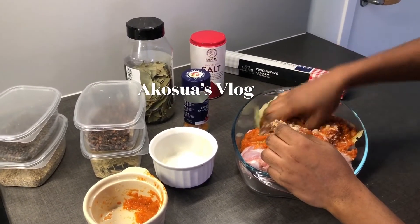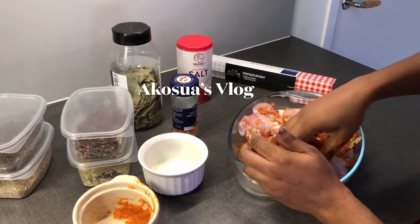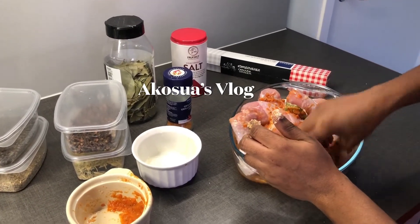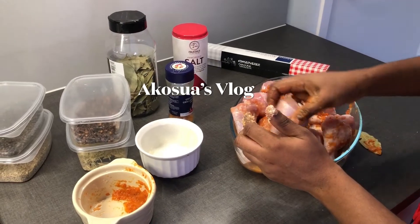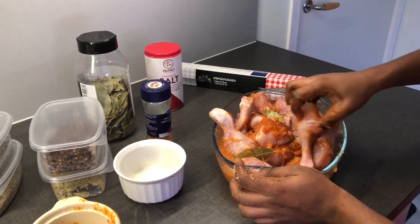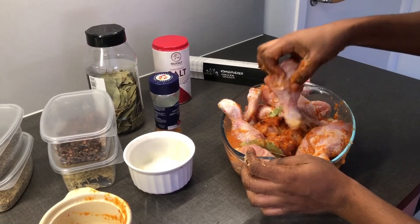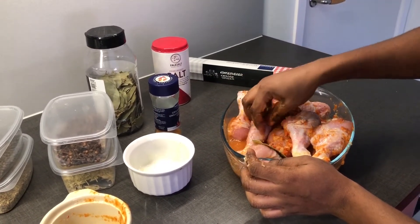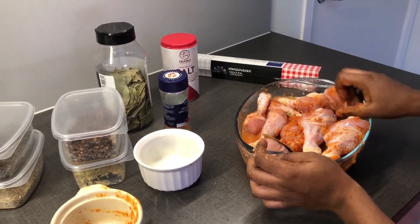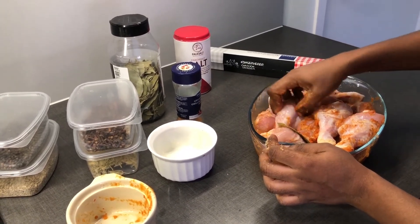When you are done, add everything together and make sure you mix it well. Make sure you wash your hands after doing this because of the ginger and pepper.